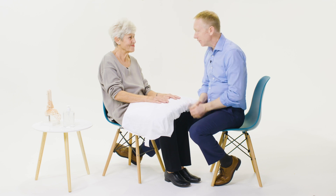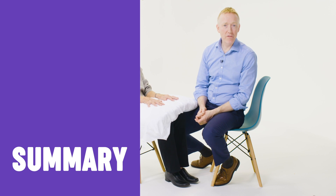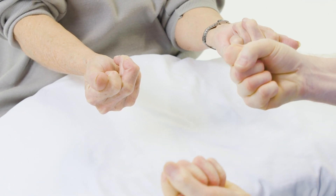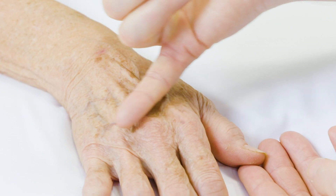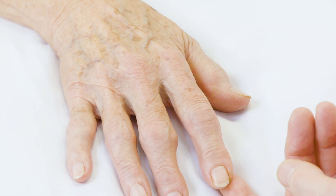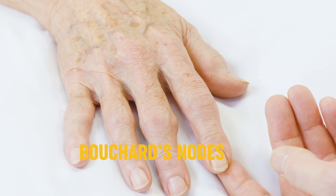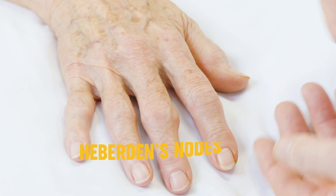Thank you, that's the end of the examination. Paula has a symmetrical arthropathy involving mainly the distal and proximal interphalangeal joints. Function overall is quite well preserved, although she struggles to make a full power grip. There is squaring at the base of the thumb with restricted thumb range of movement, and sparing of the MCP joints. Classically there is a hard bony swelling over the PIP joints — what we call Bouchard's nodes. In the DIP joints you'll see Heberden's nodes, which Paula has on the thumb. These findings are all compatible with a diagnosis of osteoarthritis.